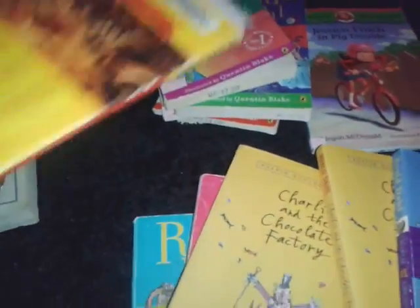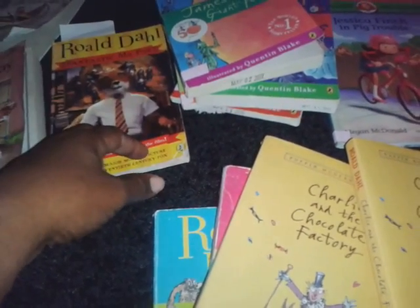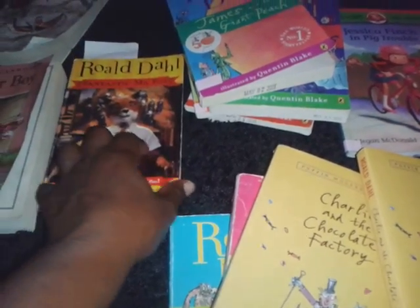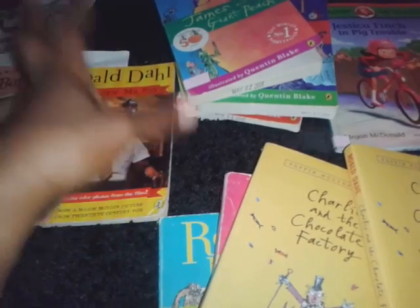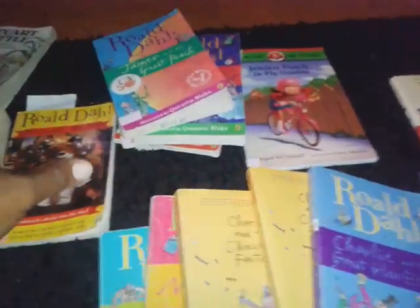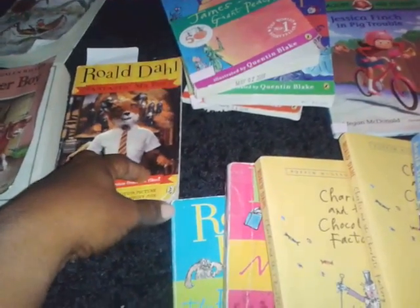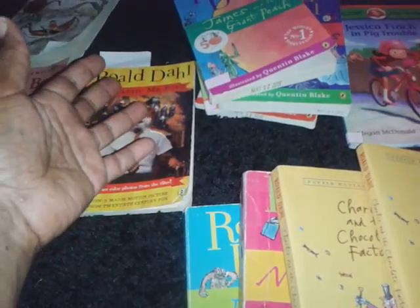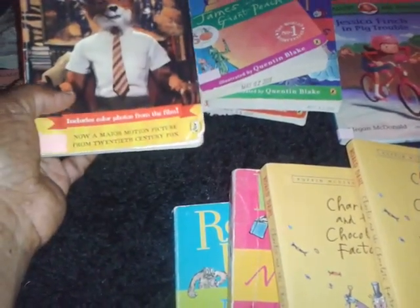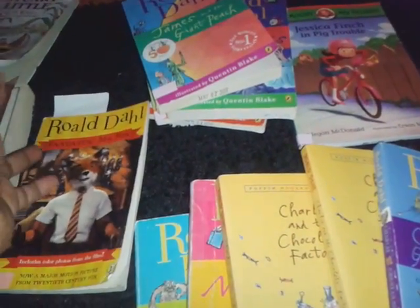They usually finish a book this size in about a week's time, so by next week we'll be done with this book. When we finish a book, we go on bookadventure.com, where each of the children have an account. They find the title or author of the book they've read, and then they take a comprehension quiz. They accumulate points for every quiz they pass — I think an 80 or above. You can even create your own book list and keep track of all the books you're reading. They love doing that.